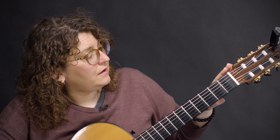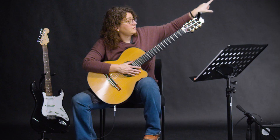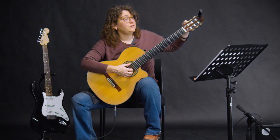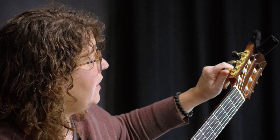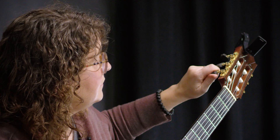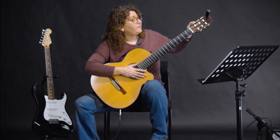If you need to make the string tighter — if you need the note to go up — you turn your tuning peg towards the top of your guitar. If you need the note to go lower, you turn it towards the body of the guitar. I'm going to make the string too low on purpose. Now I'm going to make the string tighter, going up just a little bit, and now it's right in the center of the design — so now we're in tune.